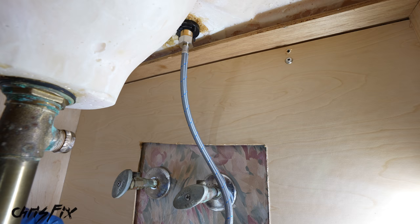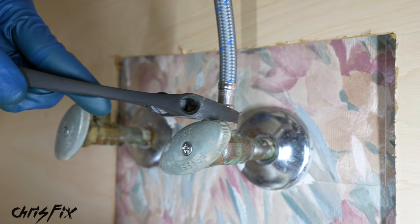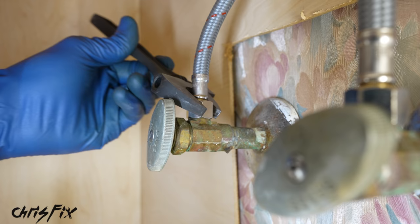Our new line is a lot longer than the old one, so to make it fit without any kinks we're going to loop it around and tighten it down. Hand tighten the nut all the way and snug it up with your adjustable wrench — no need to over-tighten, just snug. The hoses are color-coded: blue for cold and red for hot. Do that little loop with the hose so it fits without kinks, then tighten down the other end of the hose to the valve.